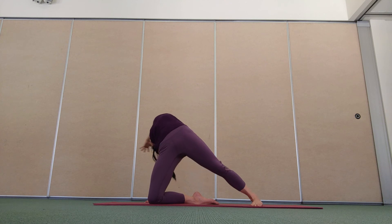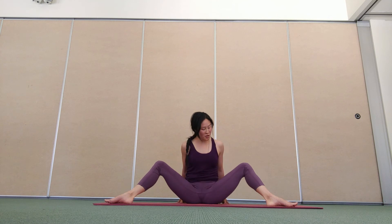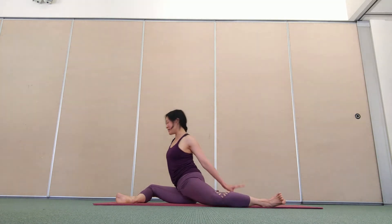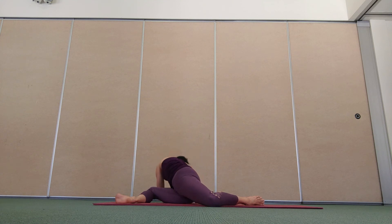One more breath in. Swing your left hand around behind you. You can stay on your hands, or lower to one forearm or two forearms. Check in with your body and find that place that suits you best today.